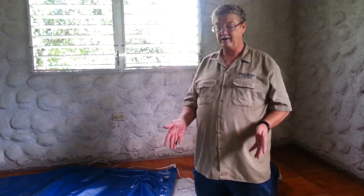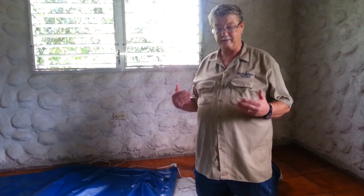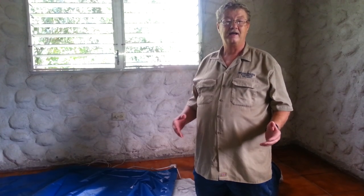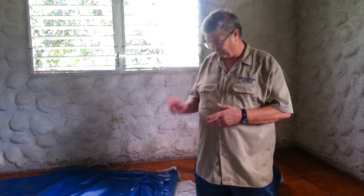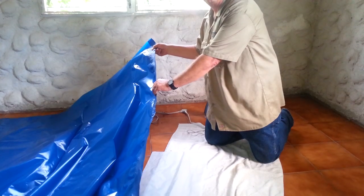I found this method on the internet for how to seam it together. Basically, you take some parchment paper and an iron, and you fold the parchment paper over the plastic. Then with an iron, heat it and melt it together. We tried it right here, as you can see, and it seemed to have worked really well.